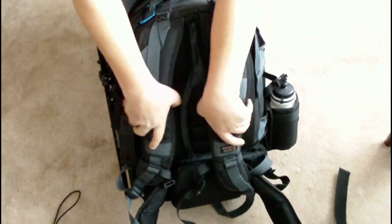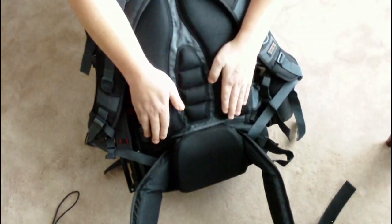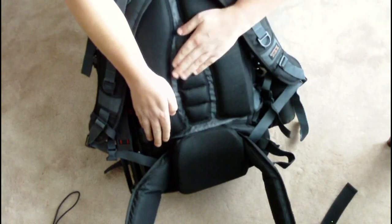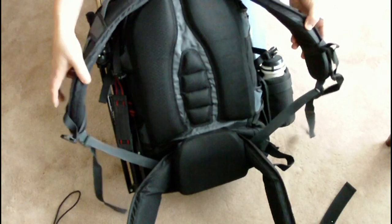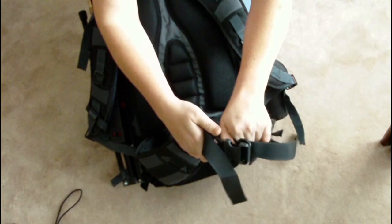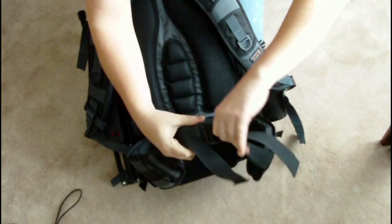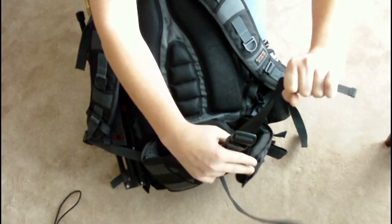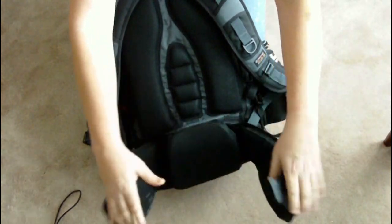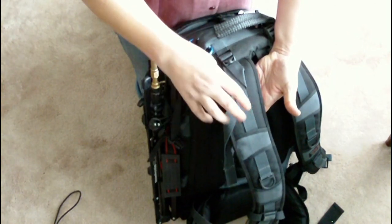Coming around to the back of the pack, you can see the large amount of padding included in this particular model, and that it really is designed to do some serious all-day carrying. The shoulder straps are also well padded, and the waist strap is padded to the side of the hips. Once done up, you can see the straps give plenty of room for adjustment. I'll also have a lens case on the forward waist straps, so that I've got a lens change ready to hand should I need it. There is also more adjustment on the shoulder sections, making this backpack quite flexible in terms of size and comfort.